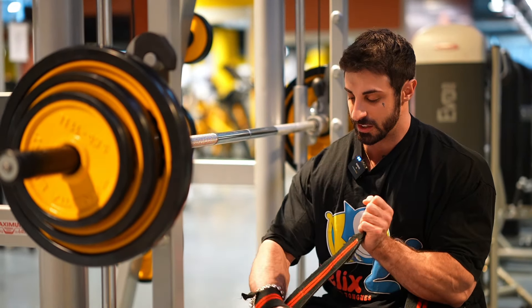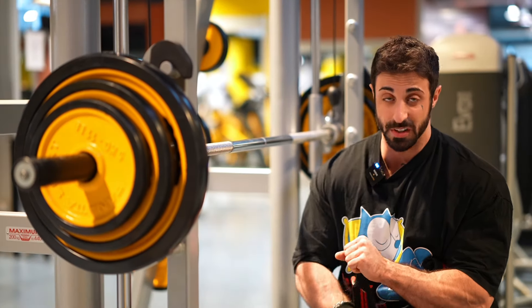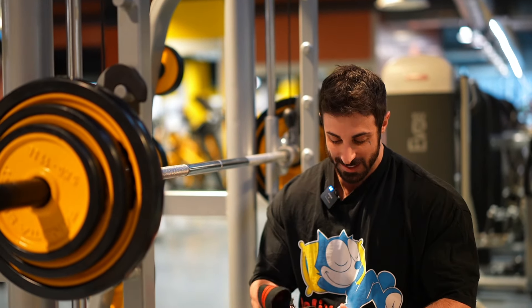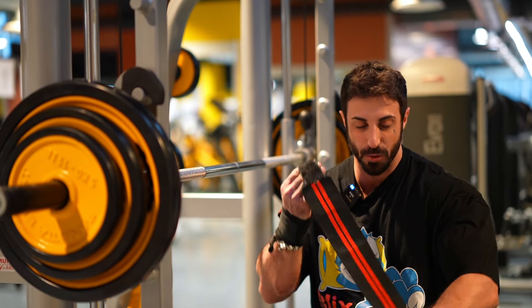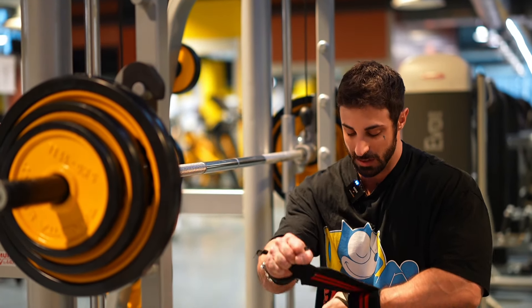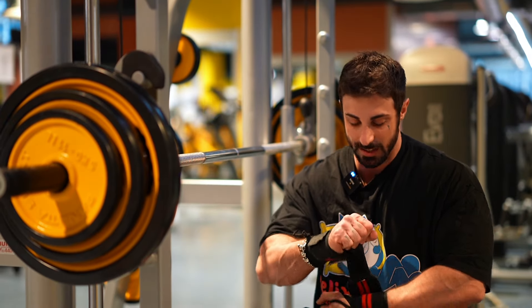Second exercise: Smith machine bench press on a slight incline. This Smith is quite funny — the bar is quite thin. This is really personal preference; I prefer more of a thick bar. But let me know in the comments if you like more thickness to the bar when pressing or if you prefer a thinner one. I know thinner is better when you're pulling, but even that depends — when you're rowing or deadlifting, I think it's more of a thicker bar. It's in between, really.